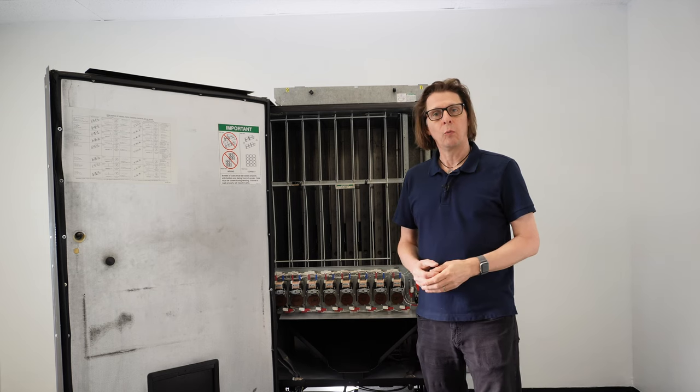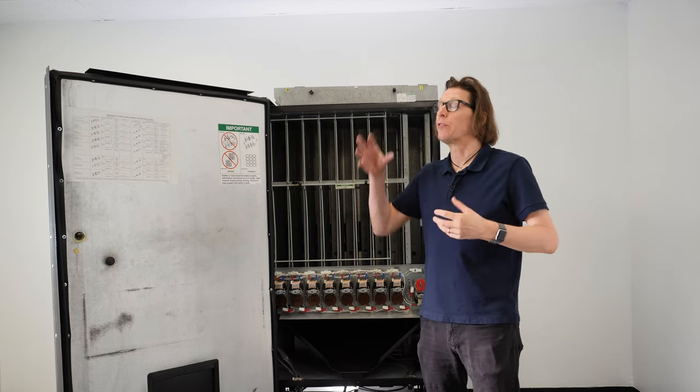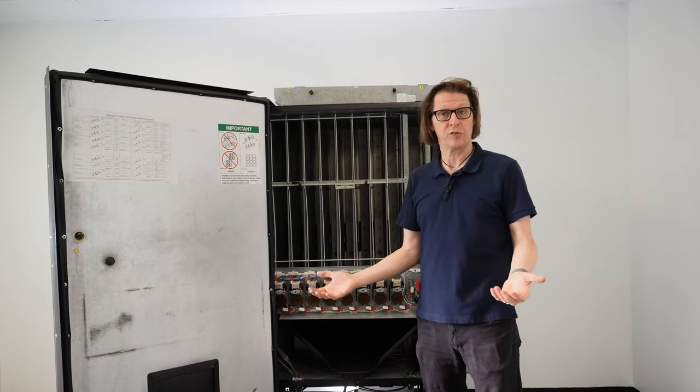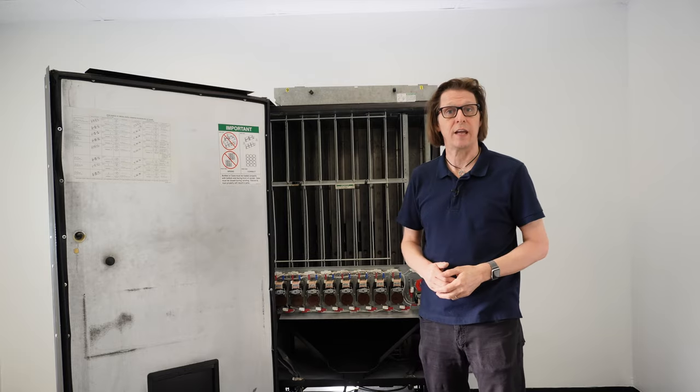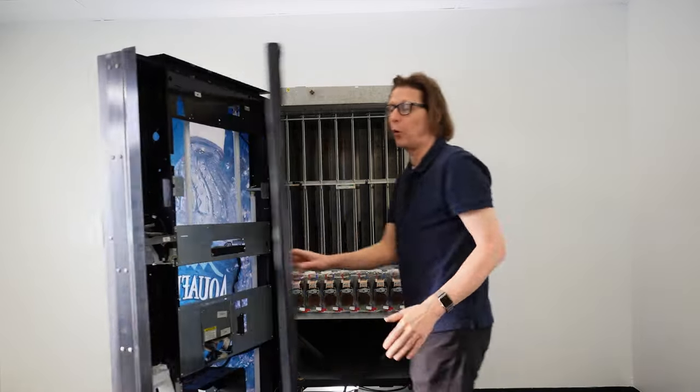We can also use the diagnostics on the control board equipped on this STD control board to troubleshoot — to see if the switches are actually being actuated, or if the computer board is actually seeing the switches in their on or off state. To do that, we're going to press the service mode button found on the control board.